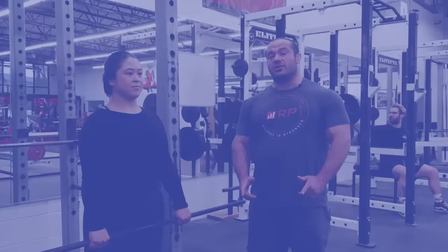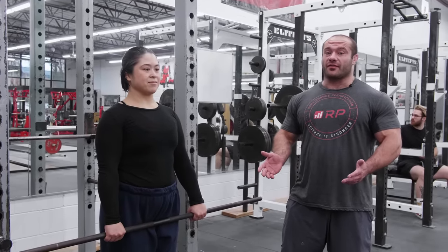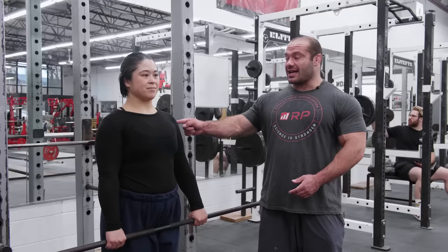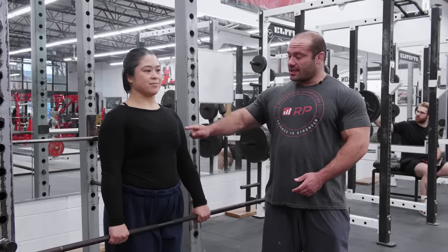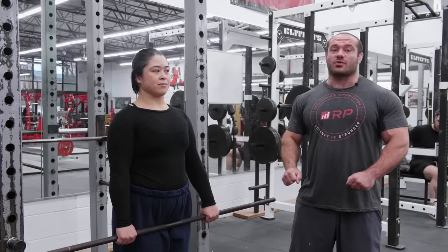Hey folks, Dr. Mike here for Renaissance Periodization's technique mistakes and fixes video on the upright row. Let's take a look at what's good, what's bad, and how to fix it so we can get gigantic side delts and traps. The upright row trains the side delts, traps, forearm flexors, and grip muscles — but mostly the target is the side delts and traps.